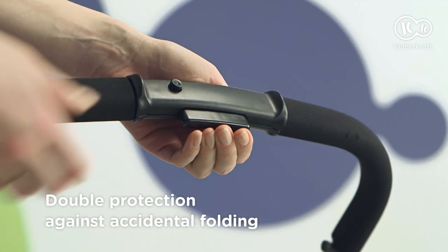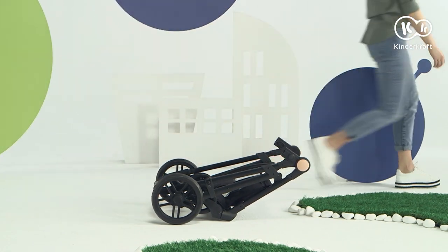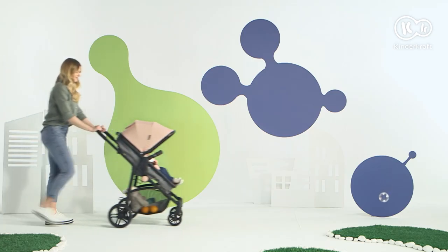Julie has double protection against accidental folding. But when we want to fold it, it's so simple. Julie is a great companion in walks for many years.